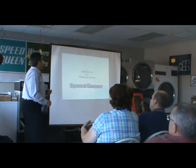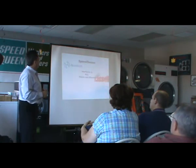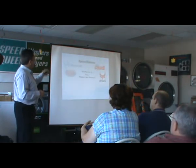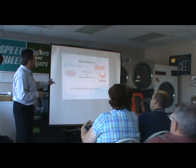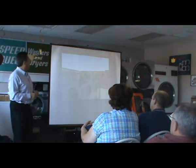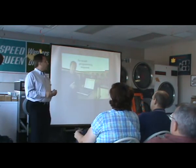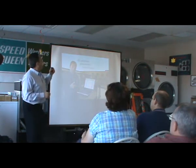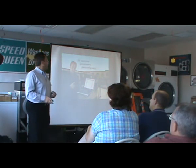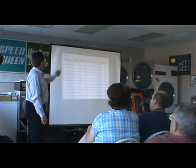We interface all makes and models of machines. No matter what you have — any of the Alliance brands and the others too — we do them all. There's no on-site programming required. All machine parameters are reconfigured for you, so you don't need a PC on-site. We enter all the information at the home office and configure your machines.